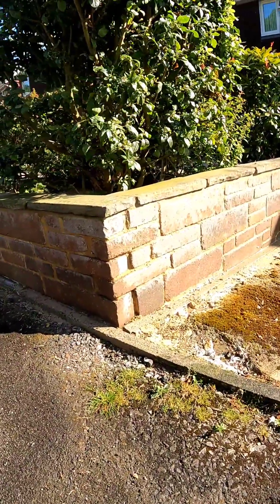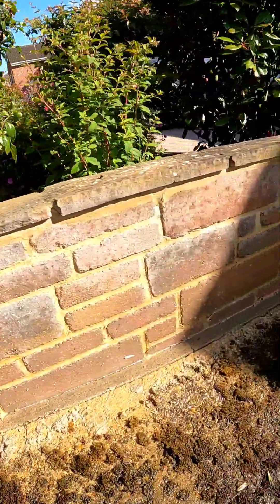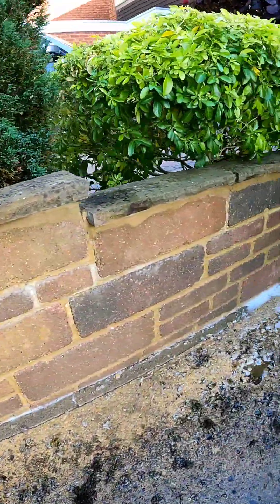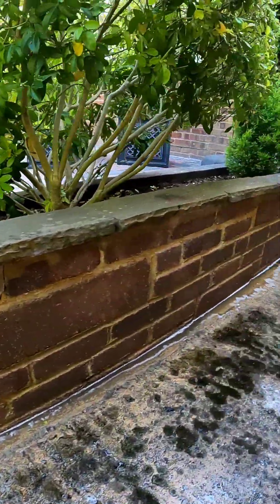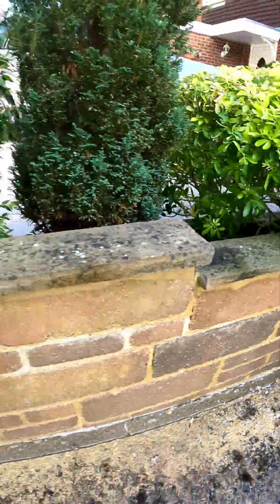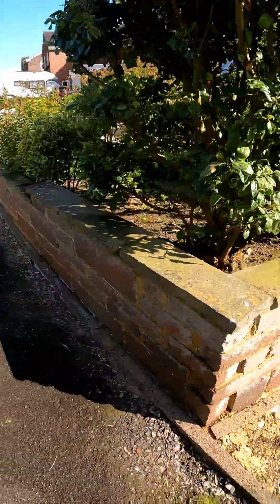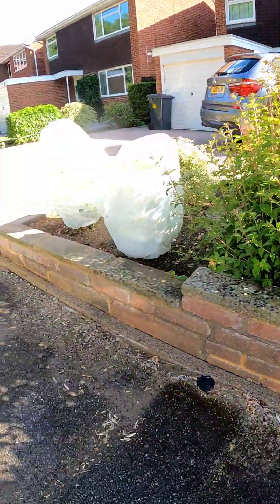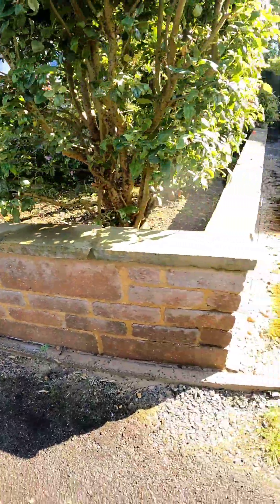All right guys, check this out. It looks a bit pale but that's just where it's dry and it's quite warm. All that black is gone — looking much fresher. That's a two to three percent hypo mix, loads of surfactant, and I actually added in a little bit of washing up liquid as well, trying to make it stick as much as possible. It's been on for about 35 to 40 minutes with a couple of repeat applications. It's definitely made the difference. Yeah, not bad guys, not bad.